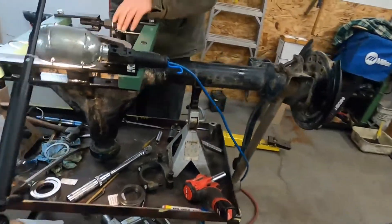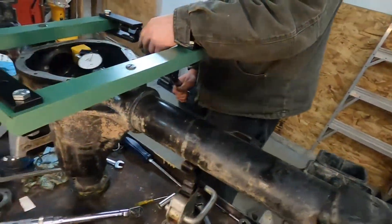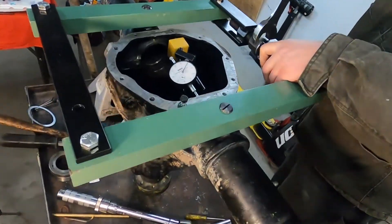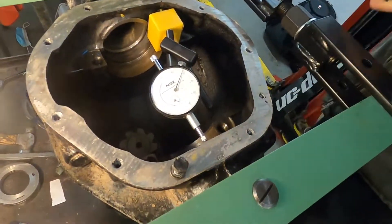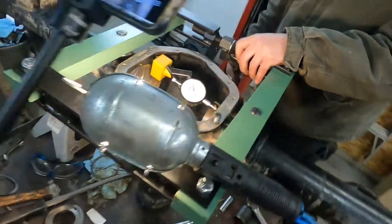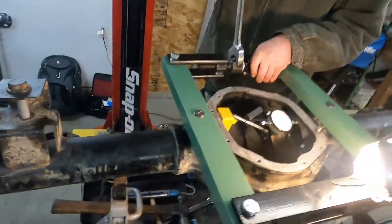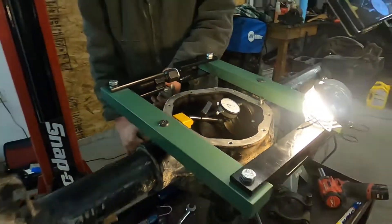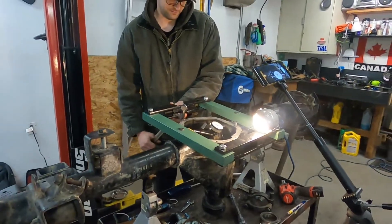So we got the case spreader on here. As you can see, this is our nice Amazon purchase. Right now we are going to spread this case out - it says don't exceed 20,000, so that's our hope.